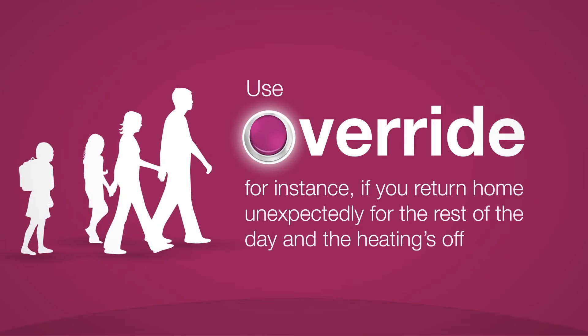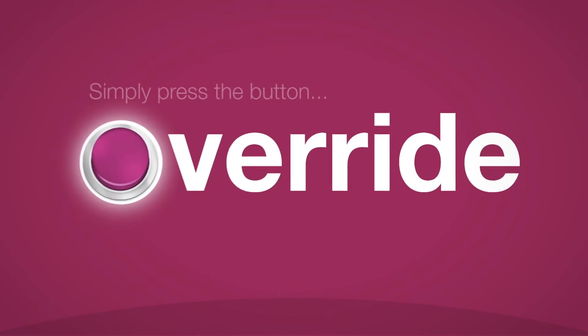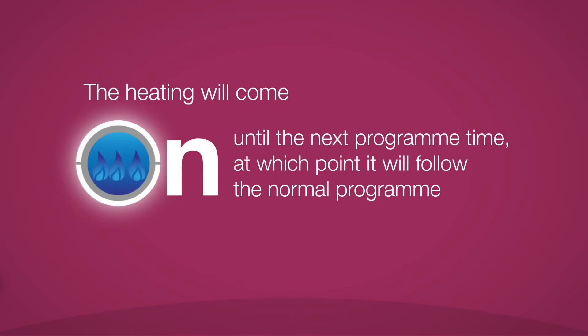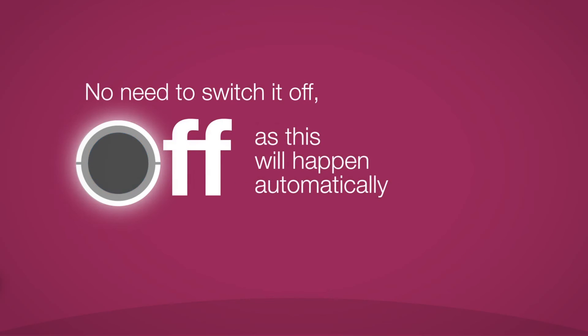Use override, for instance, if you return home unexpectedly for the rest of the day and the heating's off. Simply press the button and the heating will come on until the next program time, at which point it will follow the normal program. No need to worry about switching it off, as this will happen automatically.